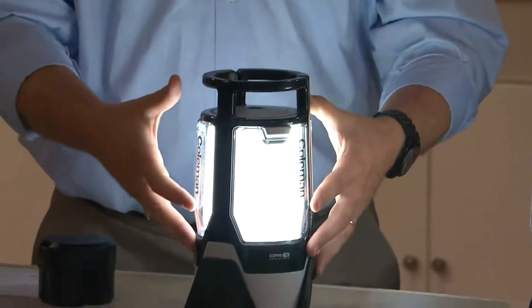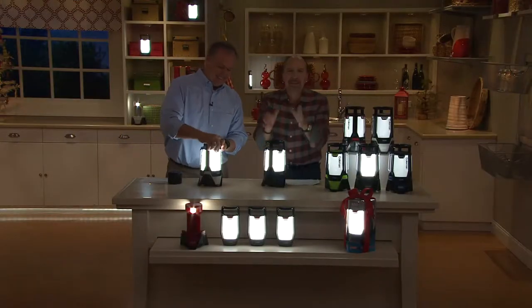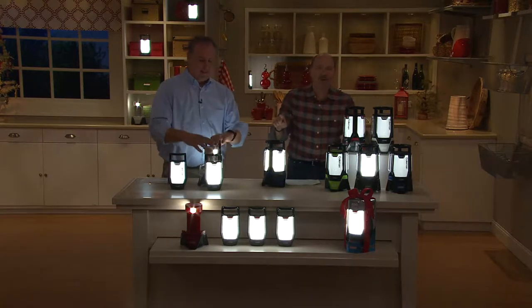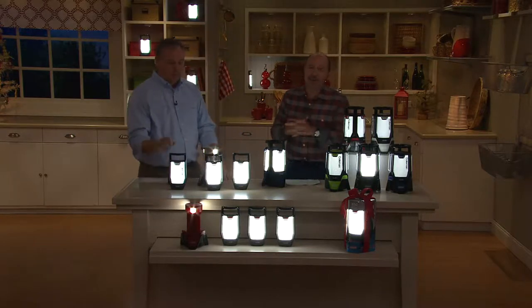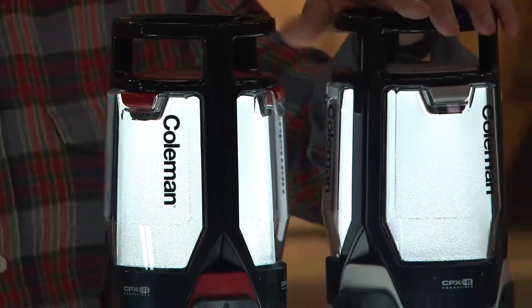We're using less batteries and giving you a brighter light, longer run time, and the lowest price ever. This is our first ever Coleman lantern as a Today's Special Value. Over 1,300 already spoken for.